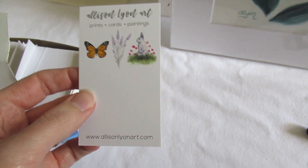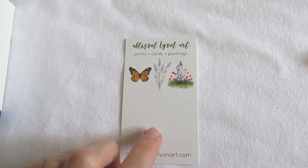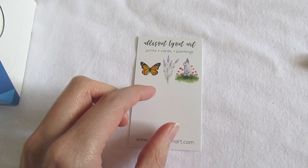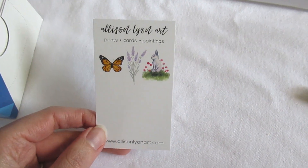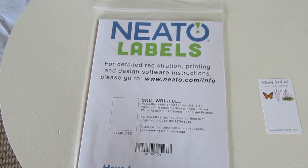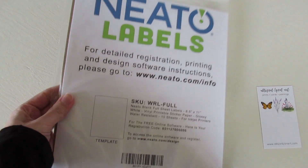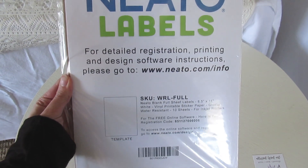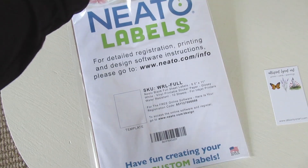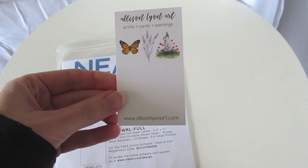I bought backing cards for the stickers — these are just business cards from Vistaprint. I'm going to cut two little slits and insert a free round one-inch sticker. Now together we're going to make those stickers. This is the sticker paper I use — glossy and waterproof. A few vlogs back you saw me make cut-out bird stickers with this paper. I'll show you the stickers I designed and we'll print them out and test it — I really hope it looks okay.